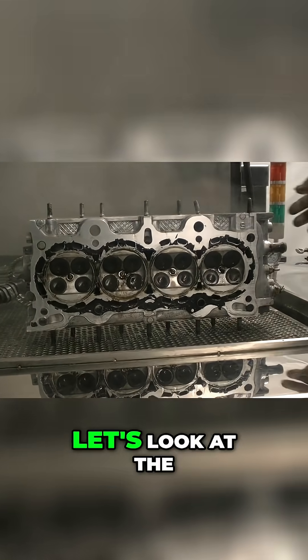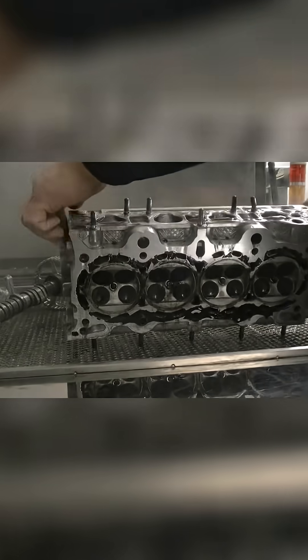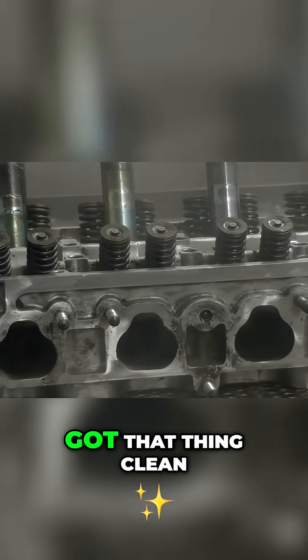90 seconds. Pretty impressive. Let's look at the top side. Look at that — almost 90 seconds and everything is clean.